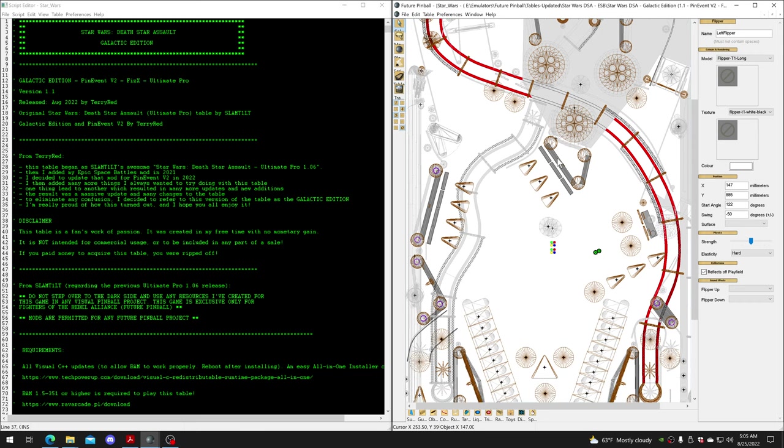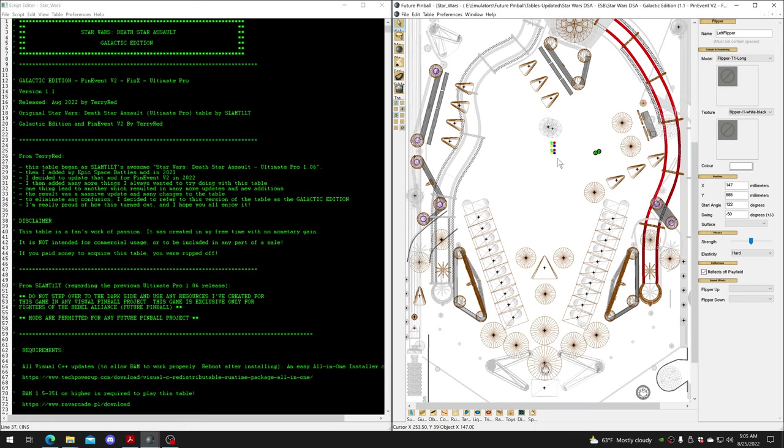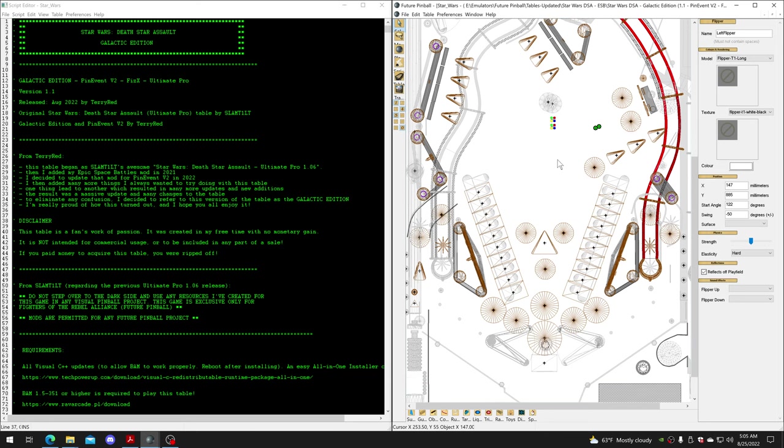It's a huge difference overall, but it's a bit of work - not just a quick copy and paste for the whole thing, but it's not difficult. It can be done in like one evening easily.